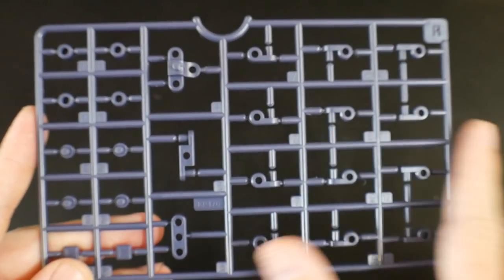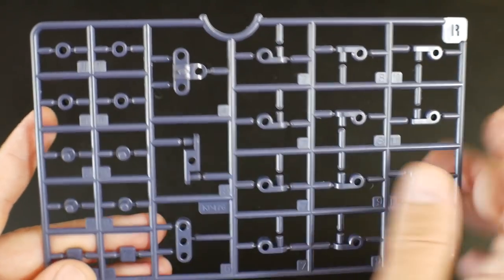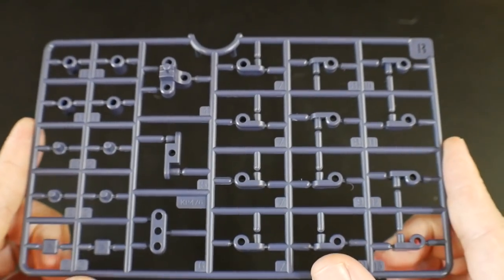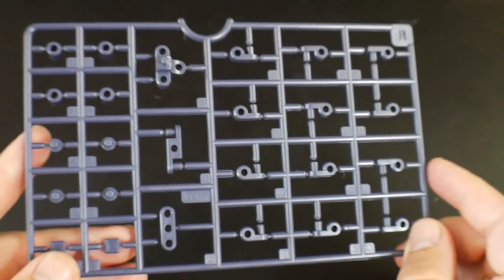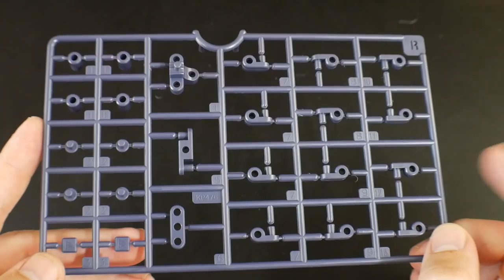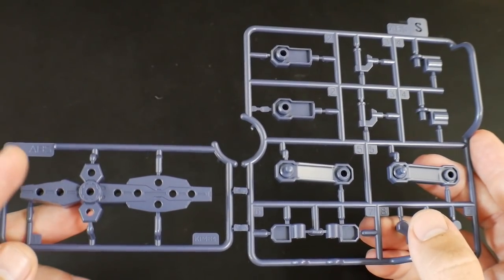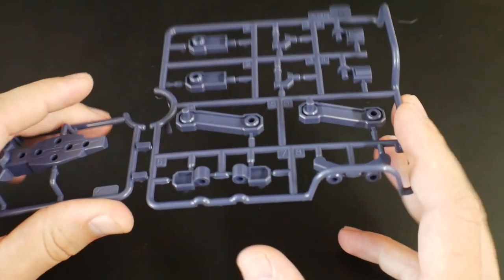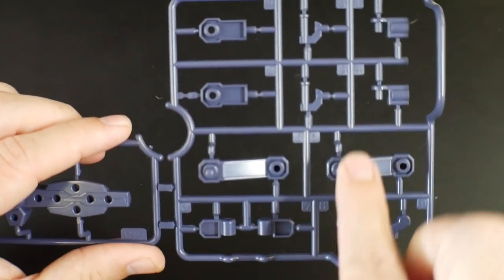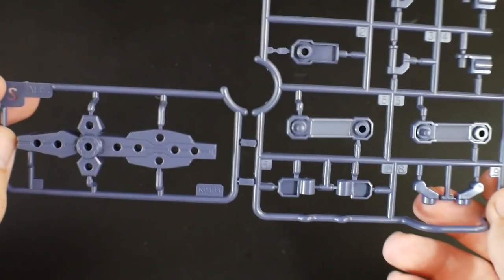Moving on to this more purple looking color — this is going to be a lot of joint parts and connecting points. I don't really care for this tone; it feels a little bit more bright. The last purple runner is runner S, which might be parts for the shield, mostly connection points, and you've got a little handles right there.